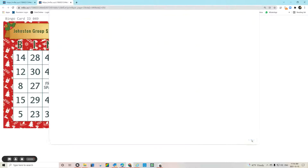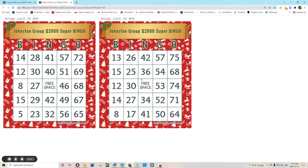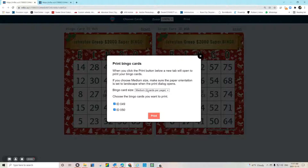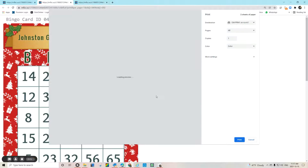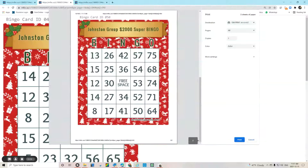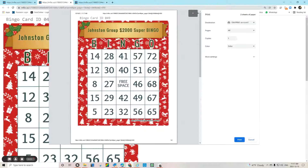But let's say you and your spouse are going to be working the bingo separately with two separate cards. Here's what I would recommend: hit print, and then instead of medium, just click on this and go to one large card per page. When you hit print, you can see it's going to be one great big card — eight and a half by eleven — and you could use a great big blotter to mark those ones.